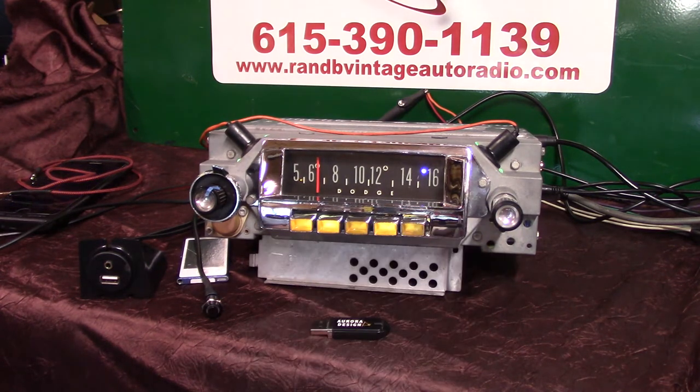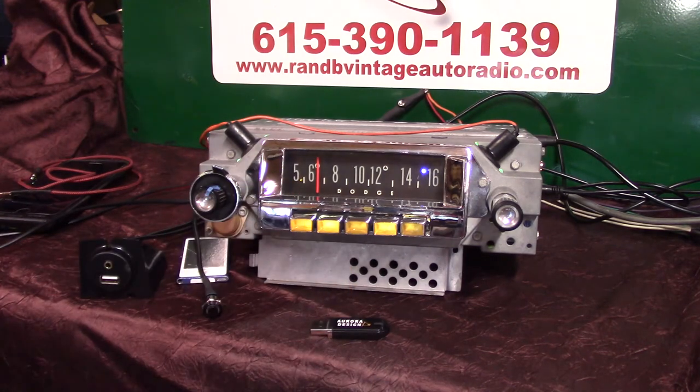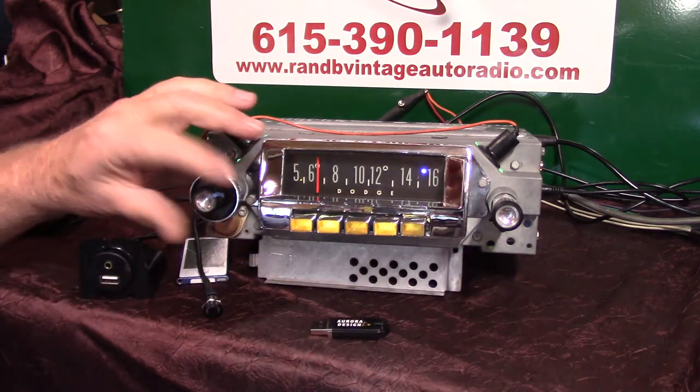I didn't get the original knobs with it — I just stuck a set of knobs on it so we could demonstrate it and it cleaned up real good. Right now you're on FM. You've got a small LED over here, it's a status LED, it changes colors depending on what the radio is doing. Over here you have a stereo LED — it lights up when you find a stereo.